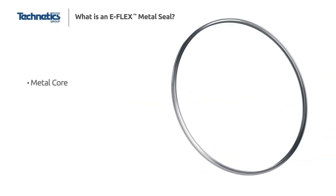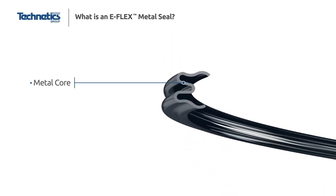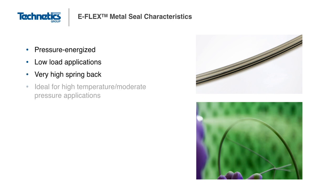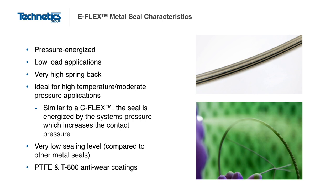The E-Flex is a very flexible metal seal that acts similarly to metal bellows. It is designed to have the most resilience and spring back of all the metal seals. The E-Flex is a pressure-energized seal, and a high level of spring back allows it to accommodate movement due to system fluctuations while maintaining an effective seal. Due to the low required seating loads, the sealing level is not as good as some of the other metal seals. Occasionally, an E-Flex may be used in an application with a lot of vibration and can be coated with a hard anti-wear coating to help it last longer.